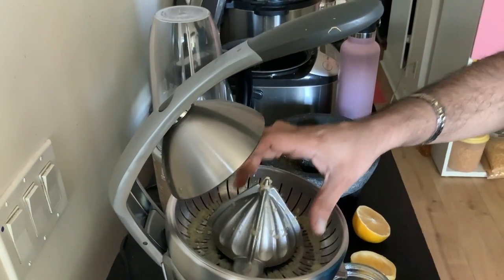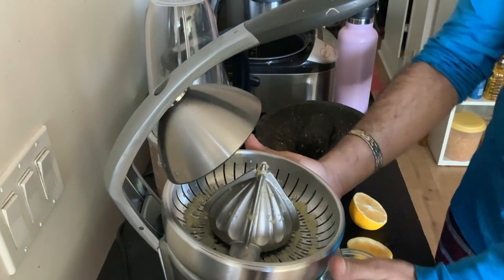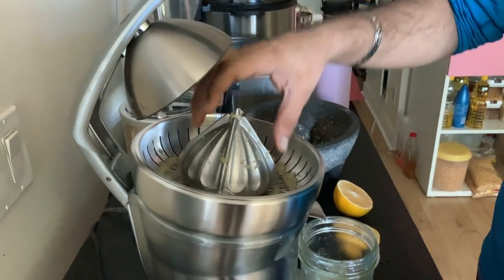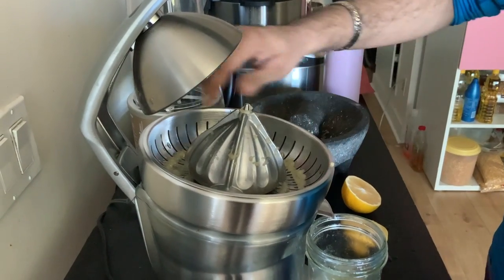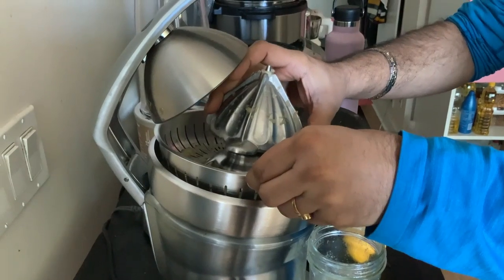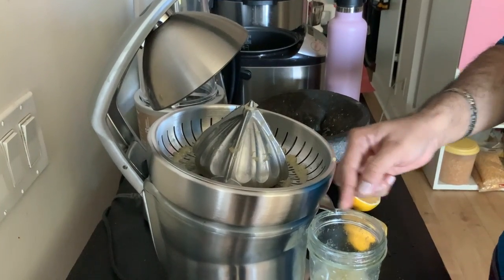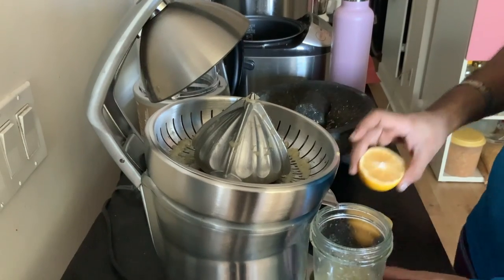This is a very sturdy and heavy piece of equipment and it has three components. You can see the conical part — this is the very important one — and then there is a filter which separates the pulp. The juice actually comes out from here, as you can see I just put the juicer together and it sits like this.